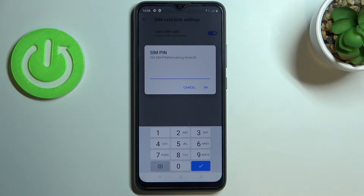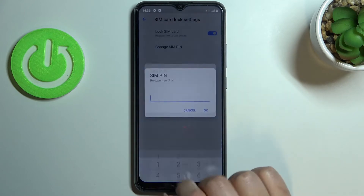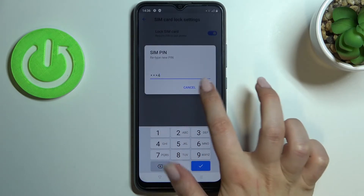As you can see right now we have to enter our current one so let me do it. Tap on OK and right now we can enter a new one. So let me enter it and here let's retype it.